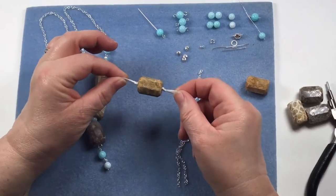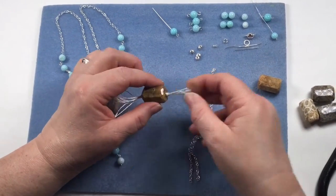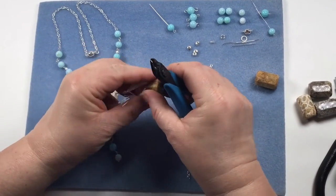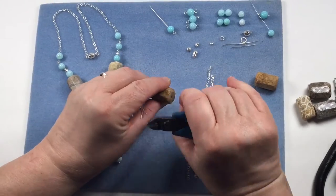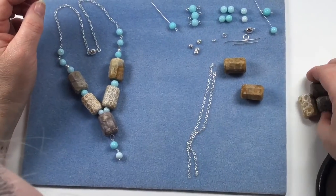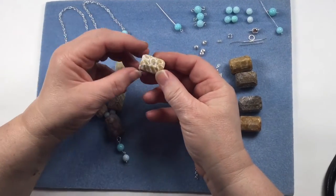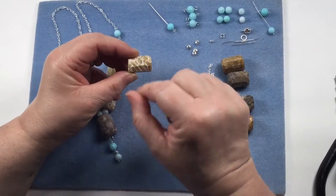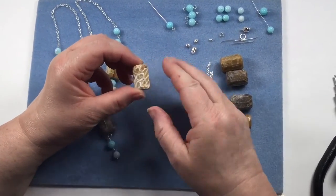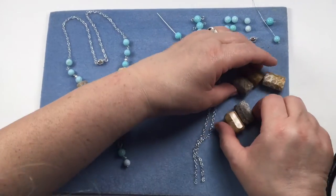Your strand comes on a knotted thread - each one is individually knotted so they don't bash against each other. All you have to do is snip off on either side of those knots and pull the thread. You might find a little bit left, so make sure you pull that out and separate all of your beads. Look at the markings - you can see them going all the way through, like when you slice rock. These were actually creatures - an amazing piece.